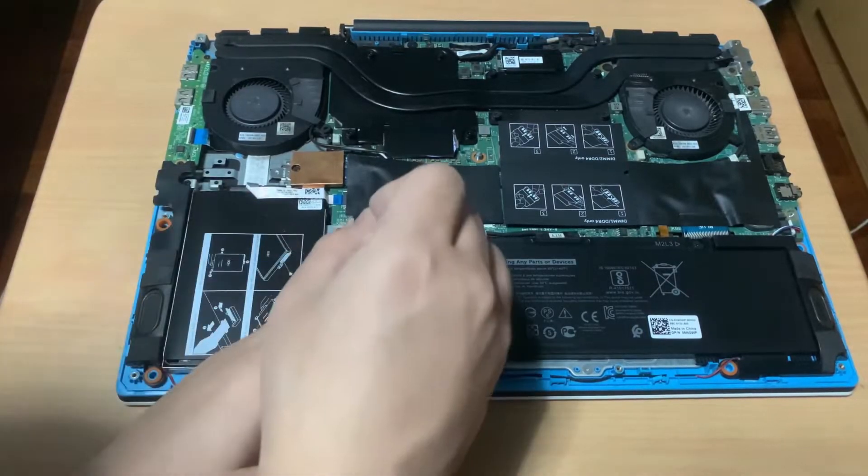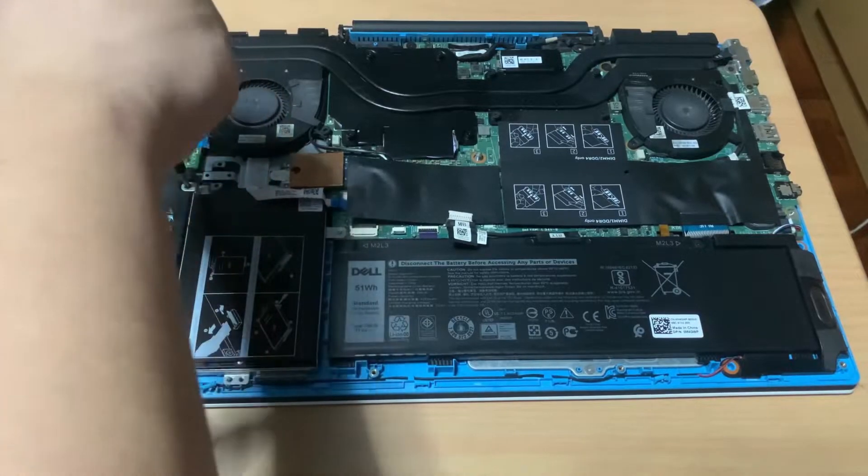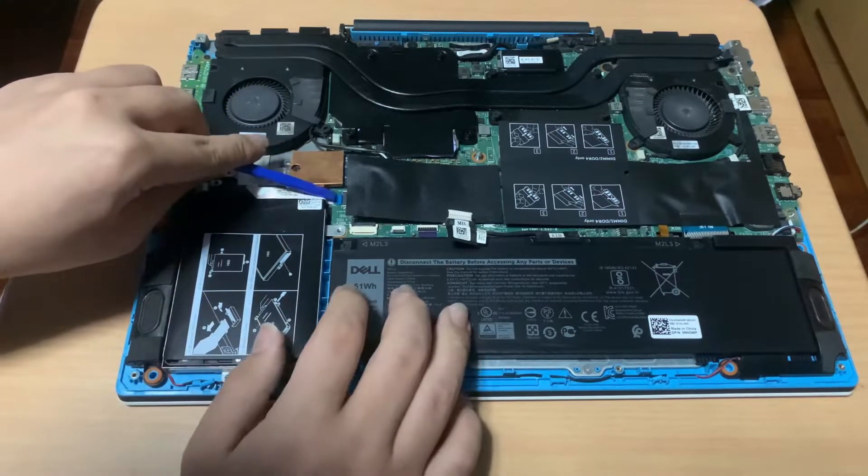Next, I'll remove the 2.5-inch hard drive tray by unscrewing 3 screws and unplugging the flex cable for the SATA drive. The flex cable is latched on the main board, so don't pull it.